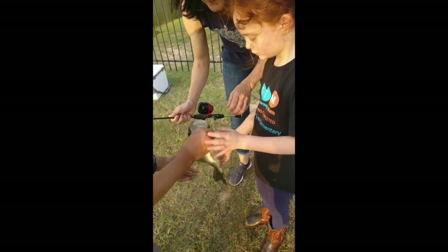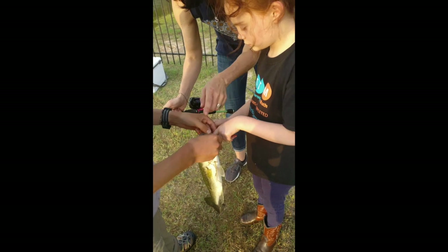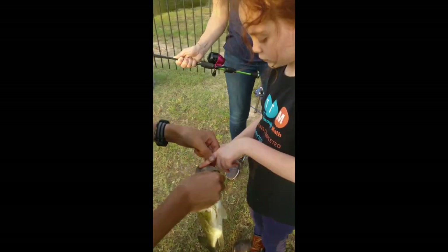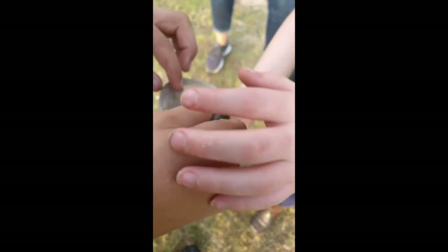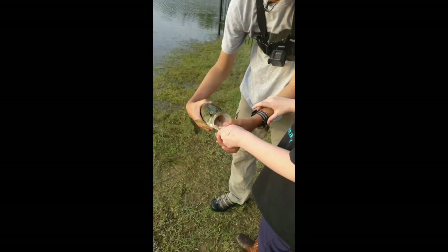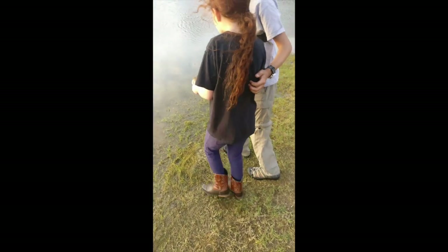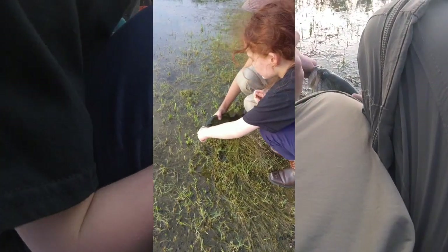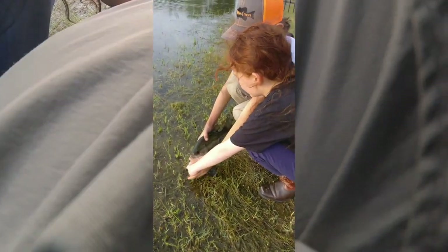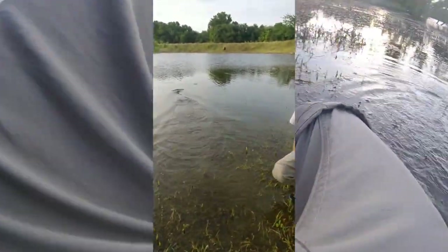Do you want to hold it? So what you need to do — you want to touch the teeth? Feel how the teeth are first. Feel that? It feels like sandpaper. You want to let it go? Okay, come over here. Keep going. Now bend down. Now the water is right here. Feel it? Hear him? There he goes.